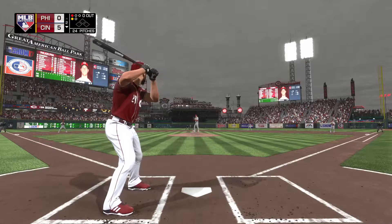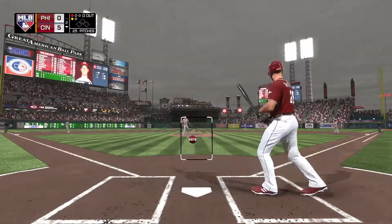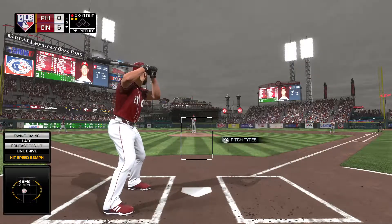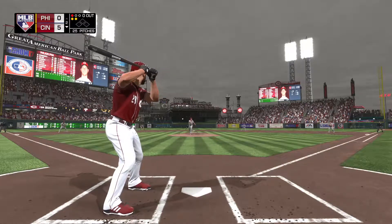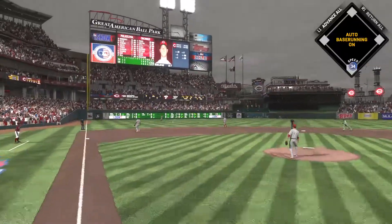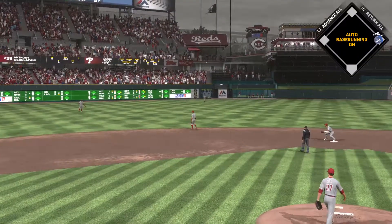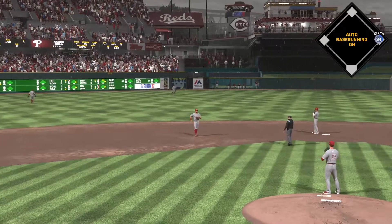Standing in now, Anthony Di Sclafani. Squared that one up just a little late — he's clearly hitting off the fastball right there. You don't hit one that hard if you're not looking for it. Line drive to left, and the pitcher's got himself a base hit. So the top of the lineup will have a chance now with nobody out.